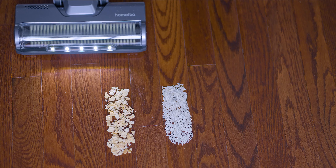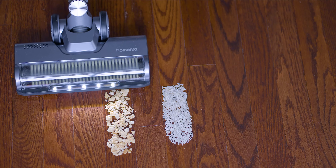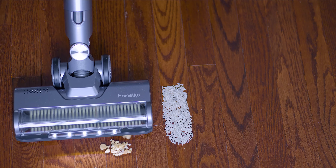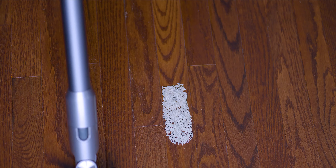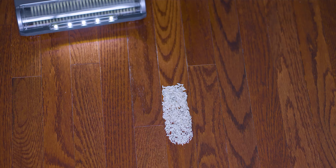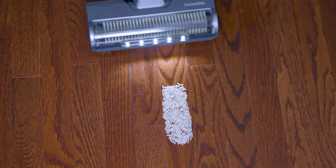Let's try the pita chips, which I think are the most difficult. In one pass it picked everything up except two of the pita chips were pushed forward, along with a few rice grains.